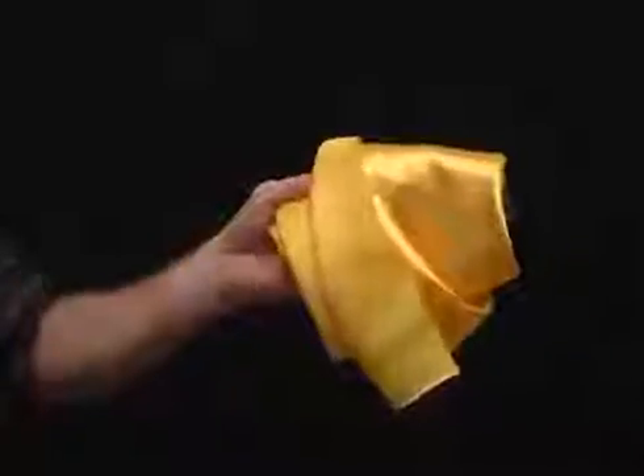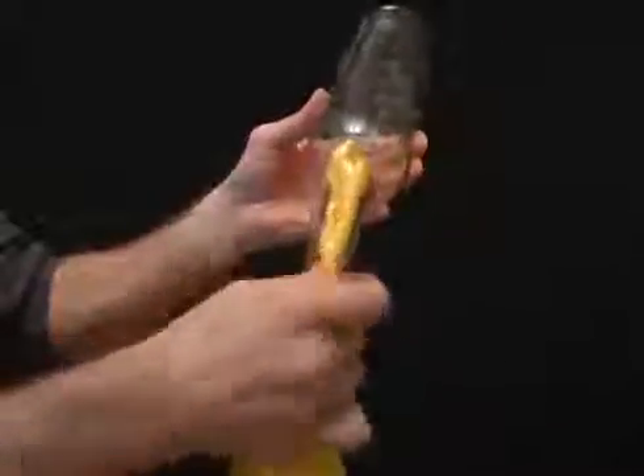For this bet you need a bottle and a cork. Push the cork inside the bottle and then challenge your friends to remove it. To win the bet, take a cloth napkin, push half of it into the bottle, shake the bottle until the cork is in the folds of the napkin, and then slowly pull hard to remove both the napkin and the cork.